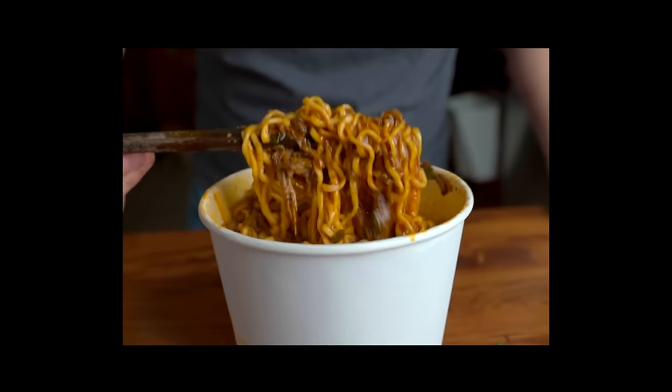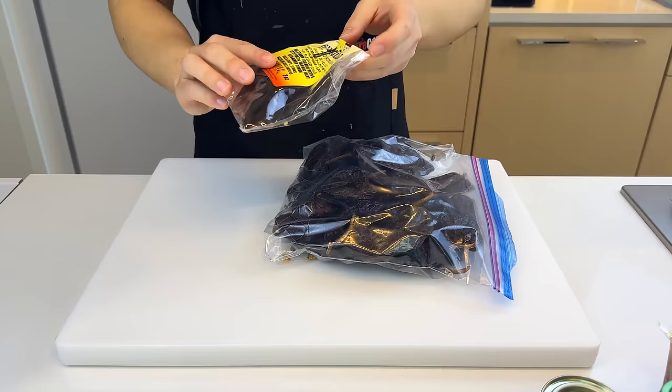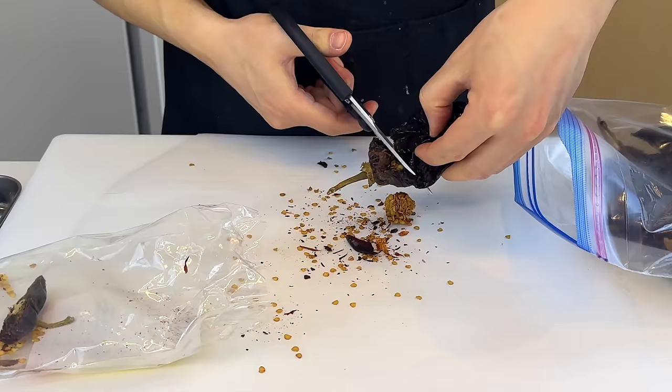Mexican is my favorite cuisine — or what I really meant is I like when Americans mess up Mexican cuisine. We're gonna try to make the birria ramen thing. I always thought Tex-Mex is kind of crazy, but I guess LA is where all the food gets mushed up together. We've already made birria four times on this channel, but I just can't get enough.